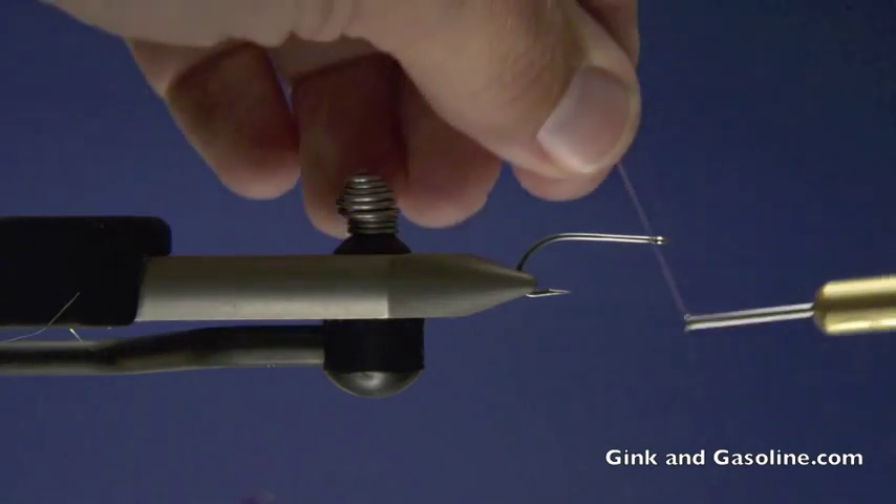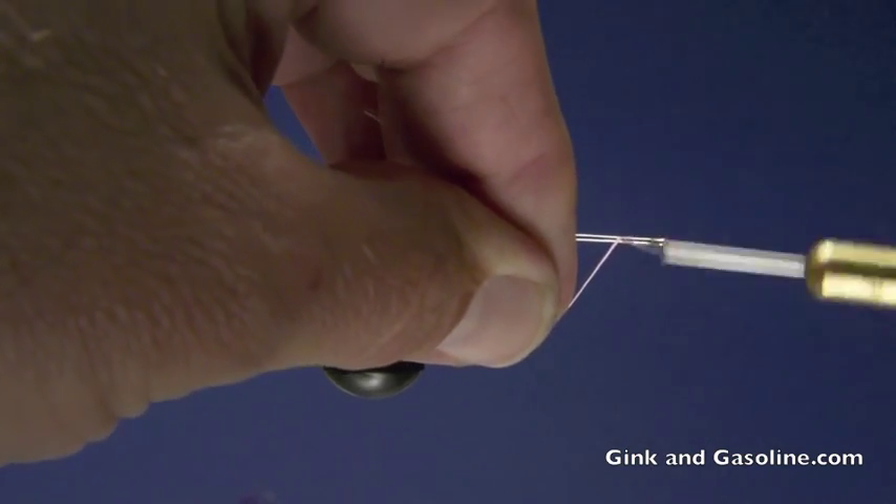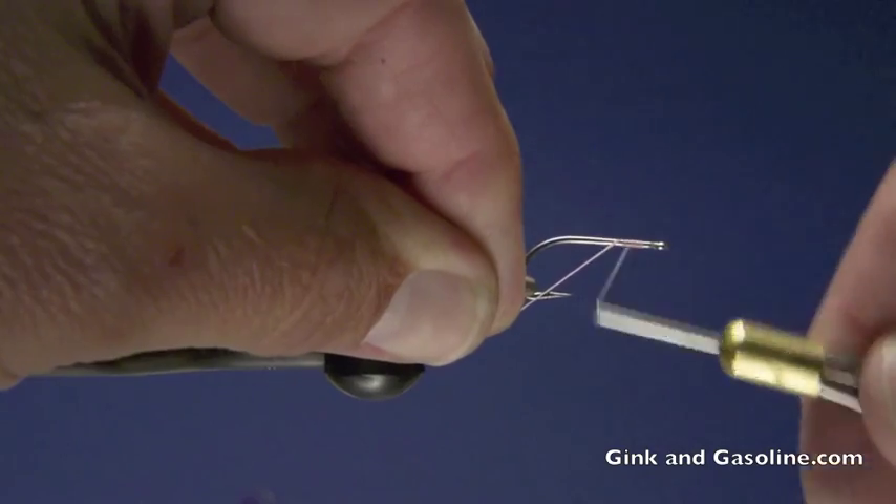Hi, Louis K. Hill here for Ginkin Gasoline. Today I'm going to show you how to tie one of my bonefish patterns. This is my glass shrimp.